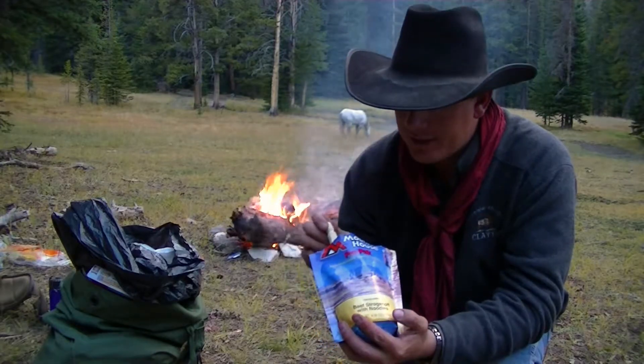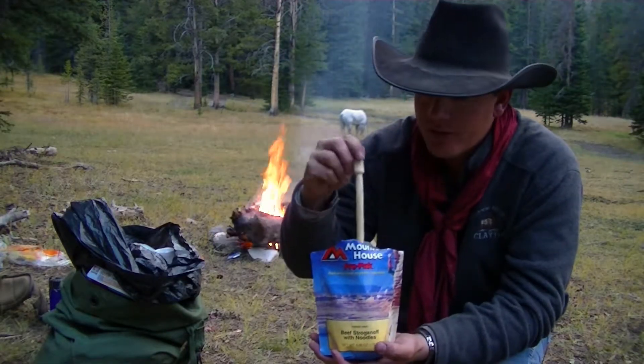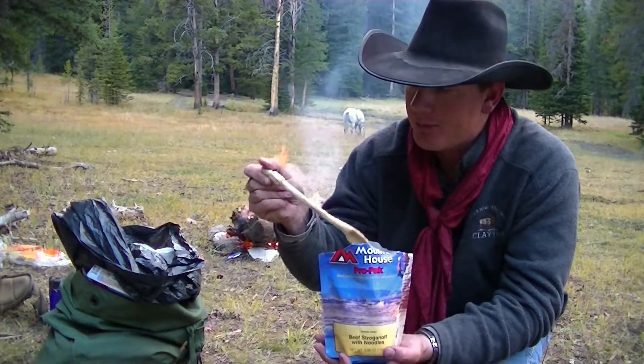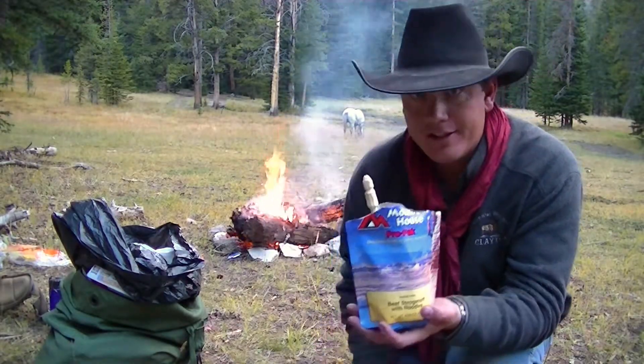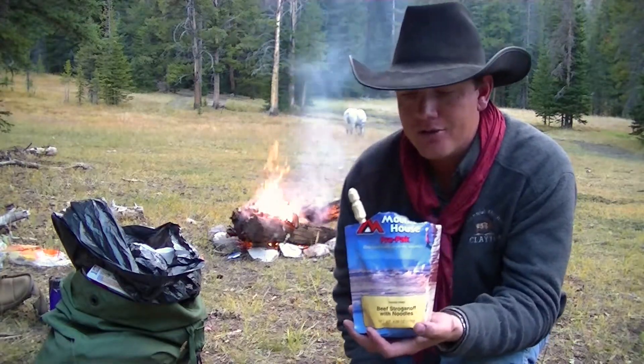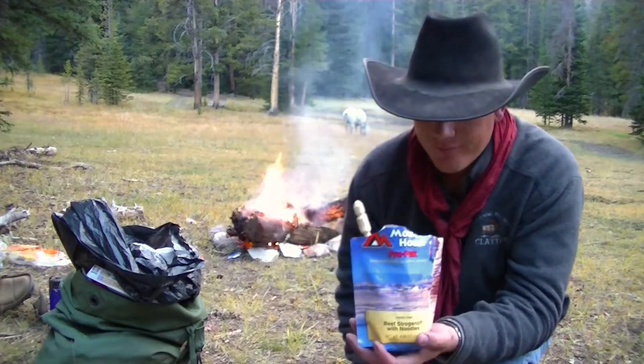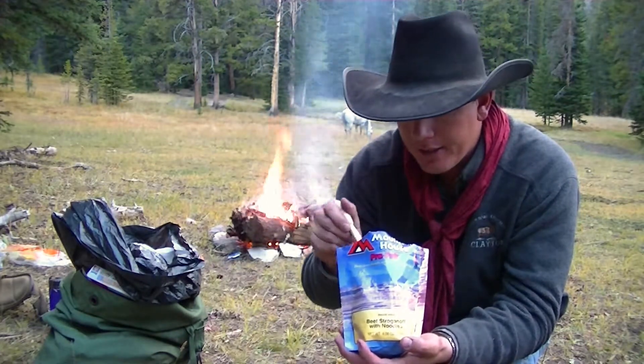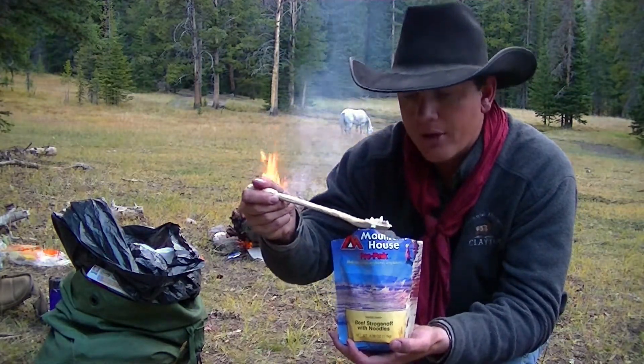Well folks, I just thought I would test out my new utensil that I just made — whittled me out a spoon. Conveniently it sticks up out of that mountain house pouch so I don't have to get my fingers all covered in food. And this bowl part works pretty good too.